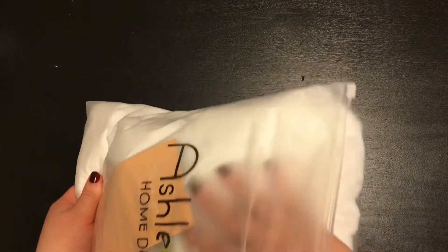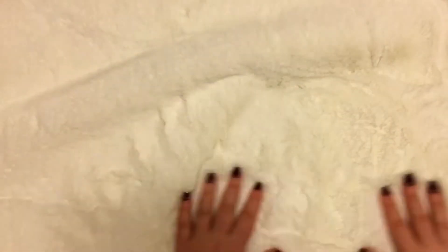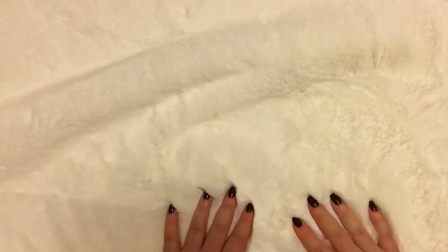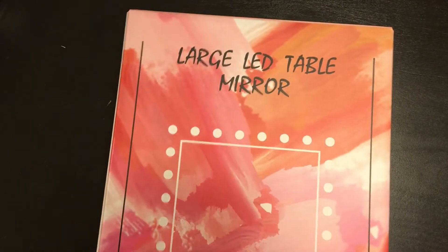Right off the bat, we have this huge bag of fluff. The quality of this faux fur rug is unbelievable. I seriously had to double check to make sure it was faux because it was so soft and thick. I could have spent the entire video cutting it, but we have more to open.